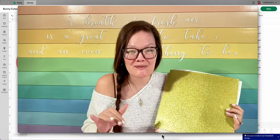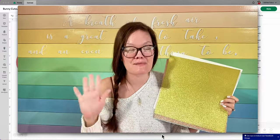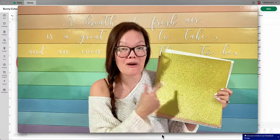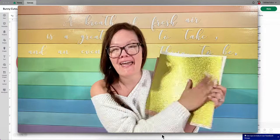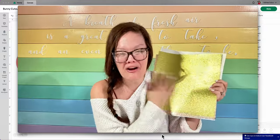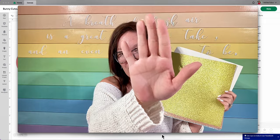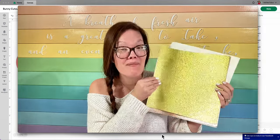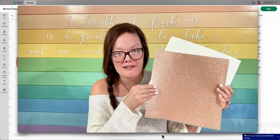Before we get started, I just want to show you the absolute amazingness of my glitter cardstock if you've never purchased my glitter cardstock before. This right here is 100% shed free. This is my lemon yellow and I'm gonna rub real hard. You're gonna notice nothing's falling off here and my fingers are clean with not a bit of glitter on there. This is why my cardstock is absolutely the best glitter cardstock that you could possibly buy.